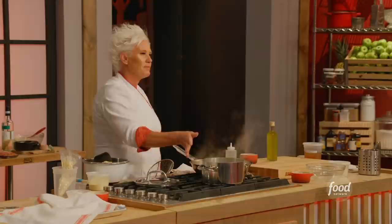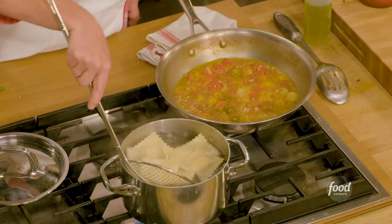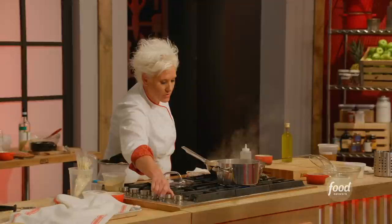Fresh pasta cooks really quickly. It came back to a boil and there's no other real indication — it's very quick, fast cooking, it just is.